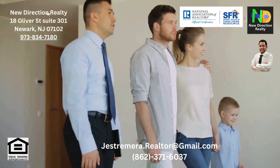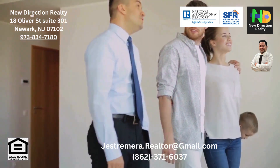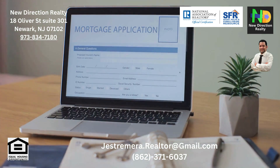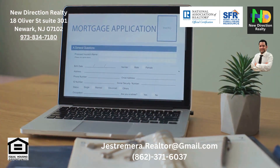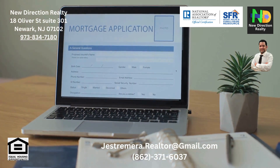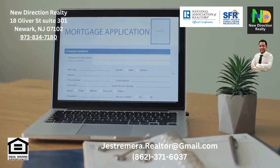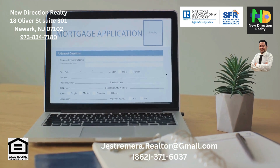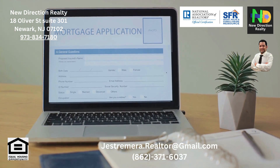So what does it take to qualify for a USDA mortgage? First, you need to determine your eligibility. USDA loans are specifically for low to moderate income individuals and families in designated rural and suburban areas. You can check your eligibility by looking at the USDA eligibility map or contacting a USDA-approved lender.